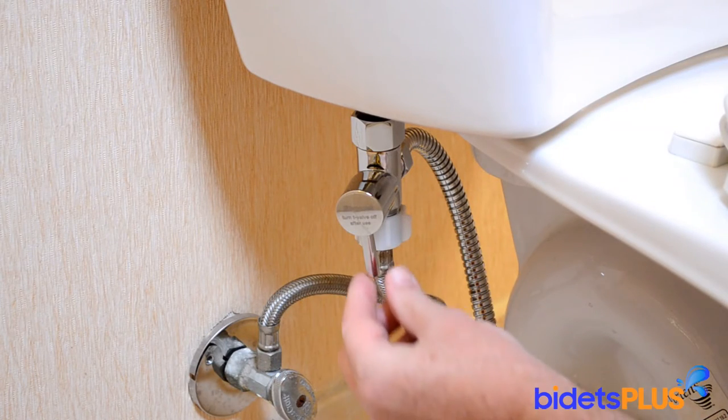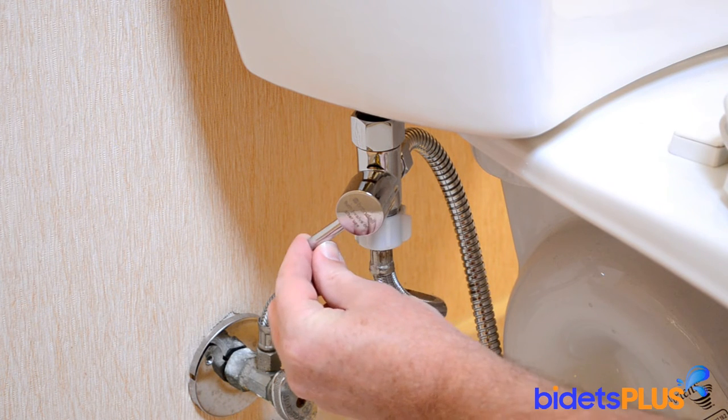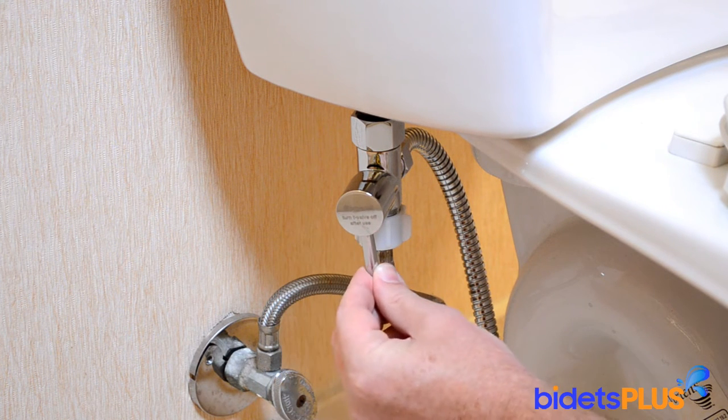Here's a look under the toilet tank after everything is installed. There's a lever here which is used to control the water pressure coming out of the spray.